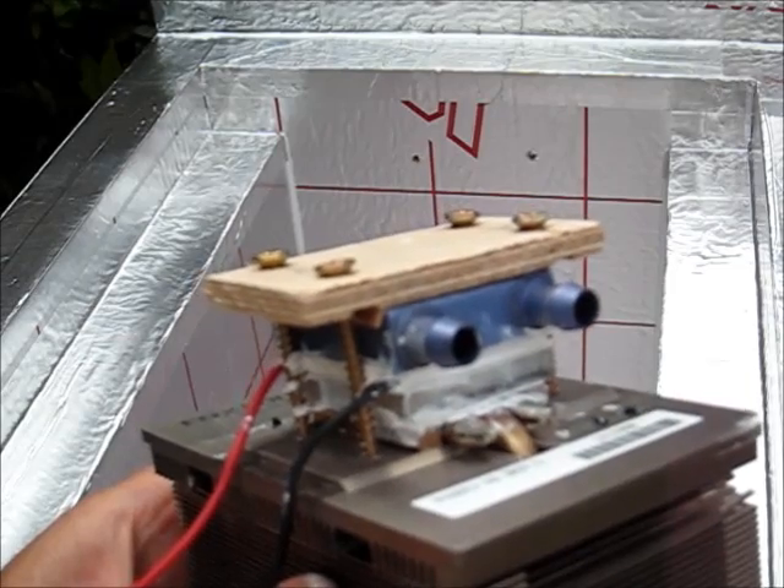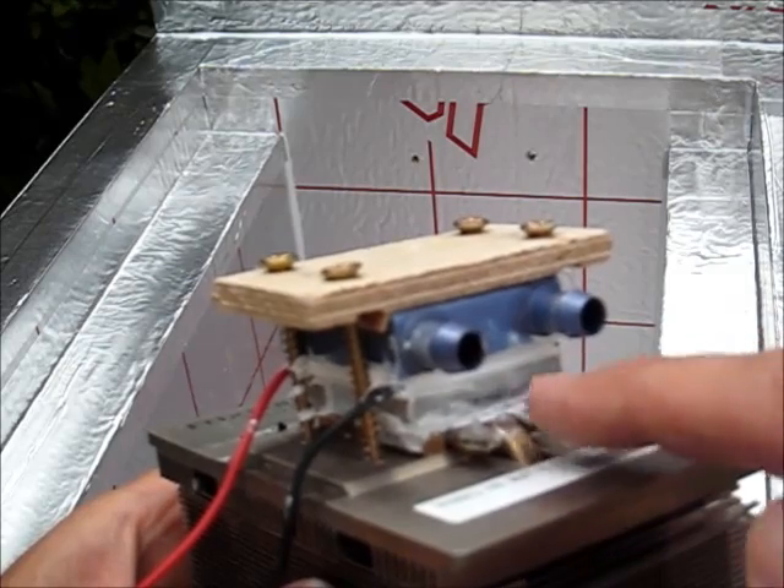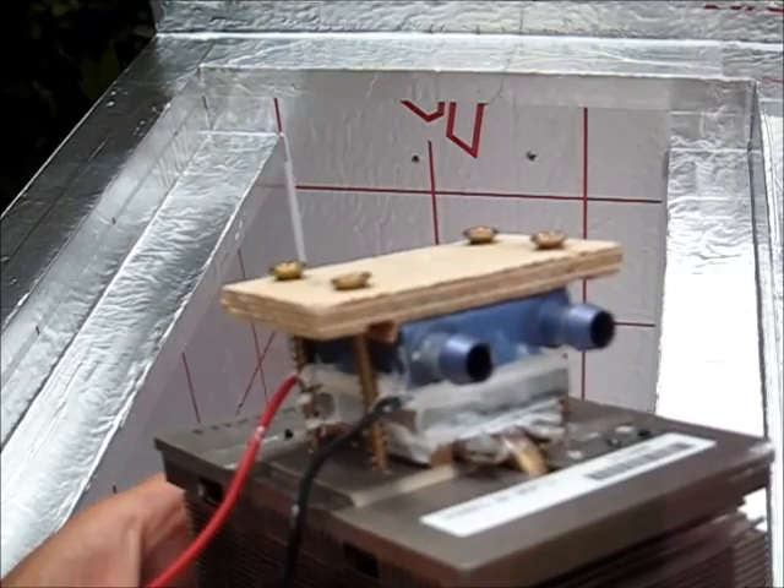One important point to note is that you must use thermal heatsink compound between each of the surfaces — between the cooling block and the Peltier, and between the Peltier and the hot heatsink.